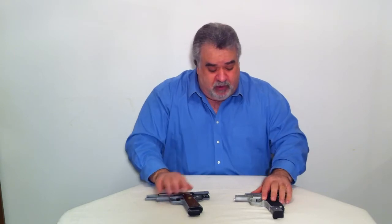Both firearms have a slide release or slide stop. The slide stop works in conjunction with the magazine follower. The follower comes out of the magazine and pushes that round up into the chamber. As the last round is chambered, the mag follower pushes up on the slide stop internally. When the gun is empty, if the mag follower is functioning properly, the gun will lock open empty.